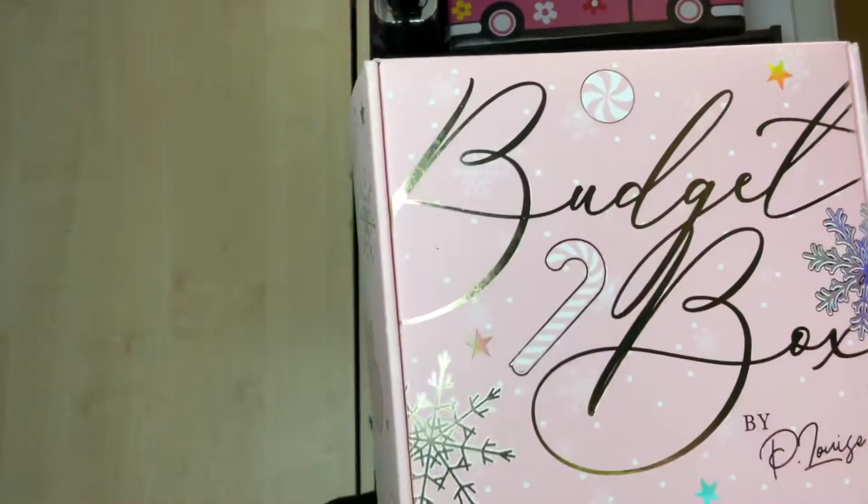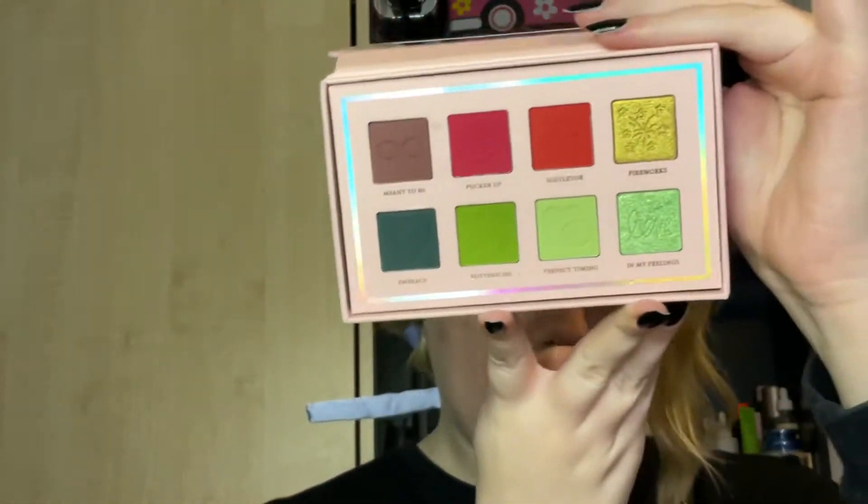Hello, welcome to my channel, or welcome back if you've been here before. Today's video I'm going to try and do a look — I'm feeling really festive. I got my P Louise Christmas budget box today and I got the most adorable little green palette. This is the outer packaging and I just think it was really cute. I love green, it's like my favorite thing.